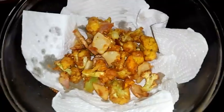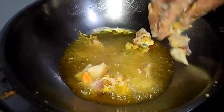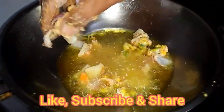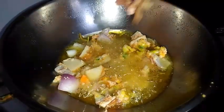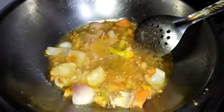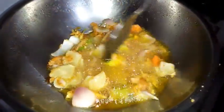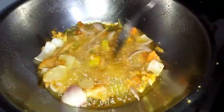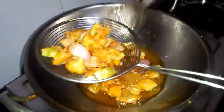Once it is fried I've taken it to a separate bowl. Now I'm frying another batch of veggies. You can see the vegetables are fried and now I'm taking them out from the oil.